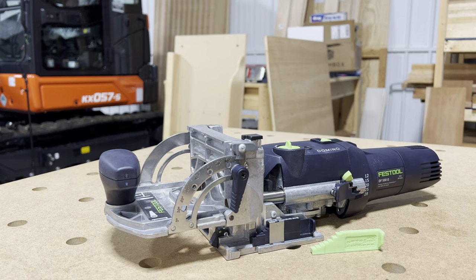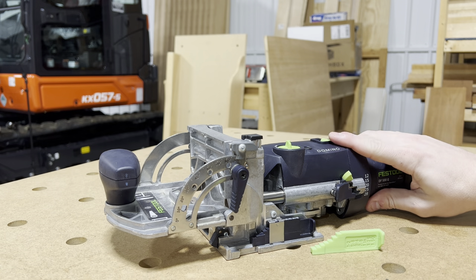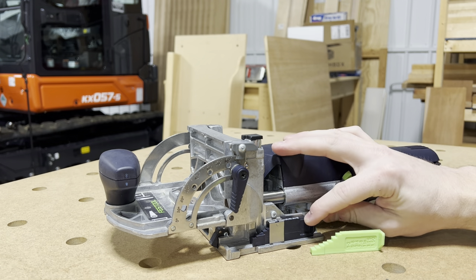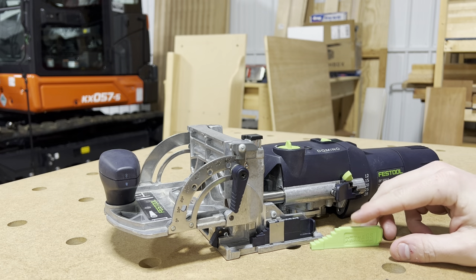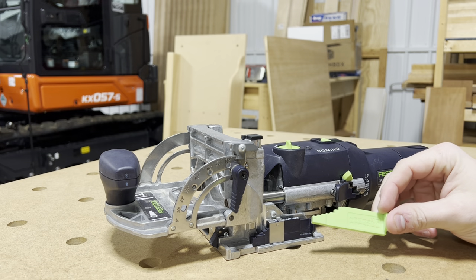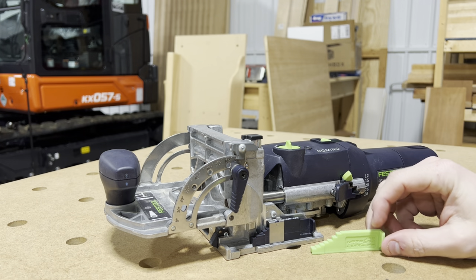Here in the U.S. we have most boards in imperial. You can buy boards in metric, but almost any place you go is going to have their boards in imperial — so it's going to be half inch, three quarter inch. With the imperial base gauges, it has half inch, five eighths, three fourths, seven eighths, one inch, all the way up to one and a half inch.